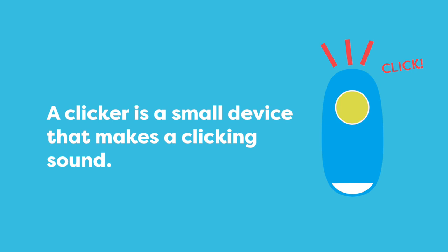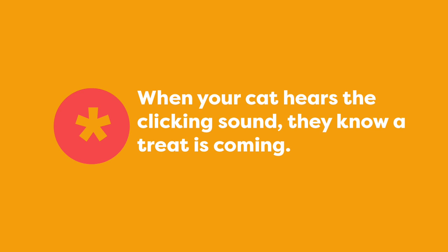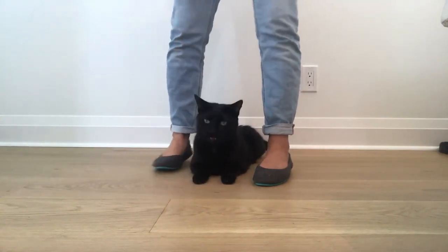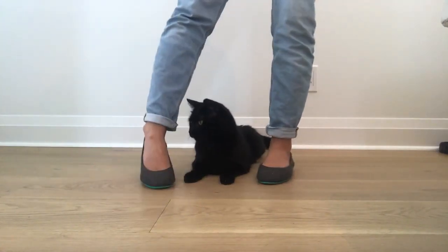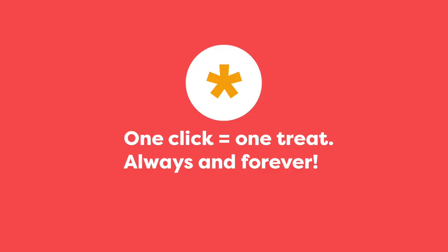When you start training the first thing you will do is teach your cat that one click equals one treat. Once you've paired the clicker with food your cat will know they earned a reward. The click tells Jones he did it right and that's why he's looking up at me to get his reward. The click is a promise to your cat that a treat is coming and you have to keep that promise. One click equals one treat always and forever.